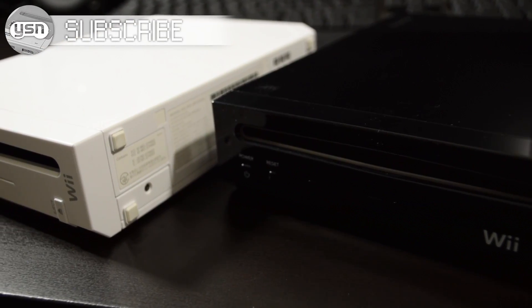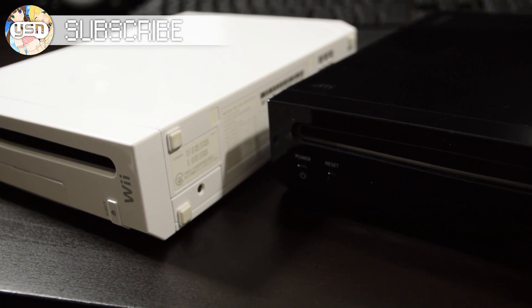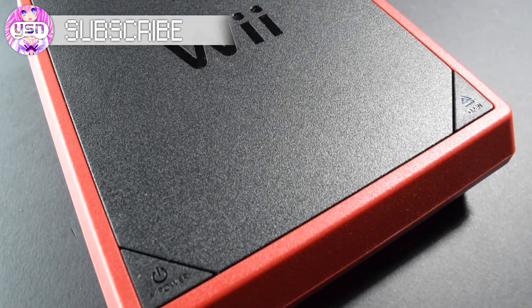First, let's go over the things you're going to need. Obviously, you're going to need a Wii, but it has to look like one of these. The Wii Mini, despite how cool it looks, isn't going to work.